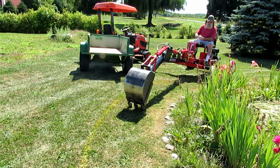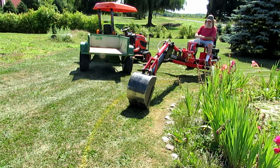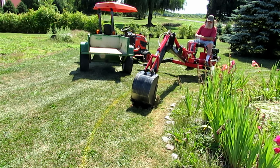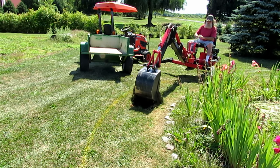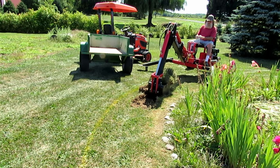I had a request for a video just to show that this Harbor Freight trencher that I've got could load a pickup truck. So I had it out yesterday and I'm using it to load a garden cart here.